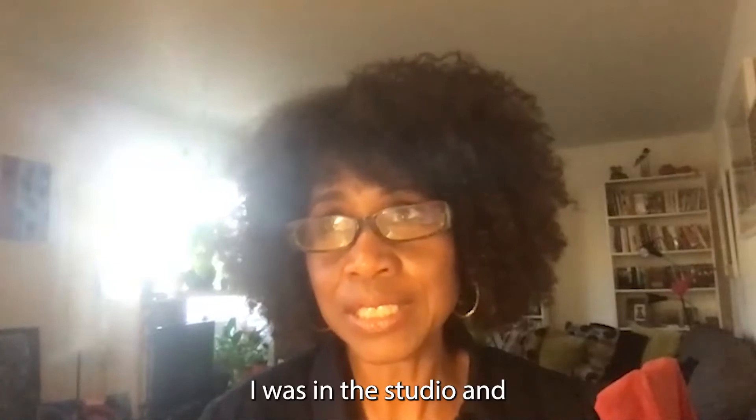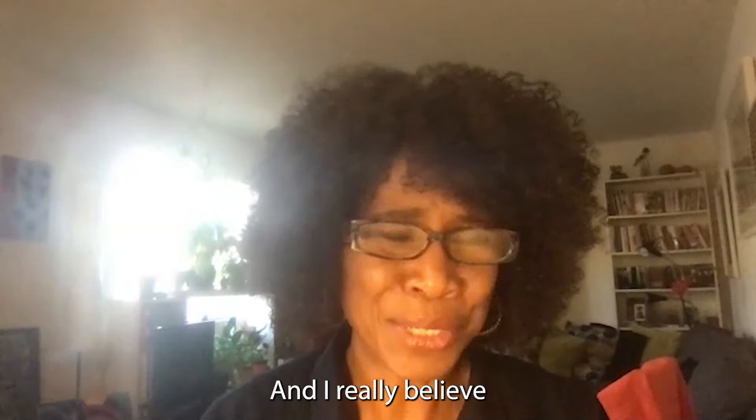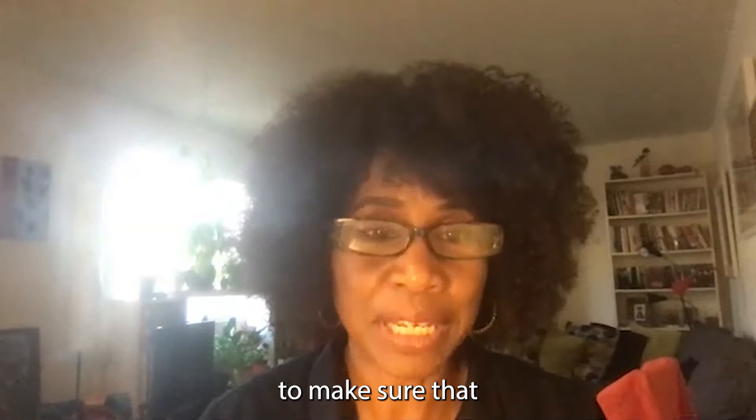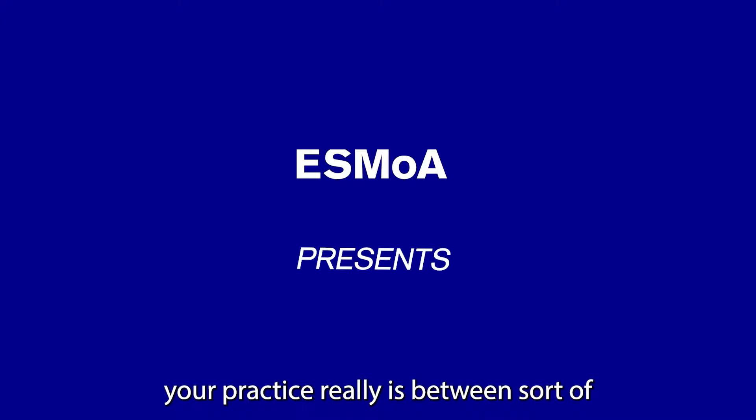I was in the studio, not really needing to let anybody in. It was really just between me and the art. I really believe in figuring out a way to make sure that happens in the studio — that your practice really is between you and the art.